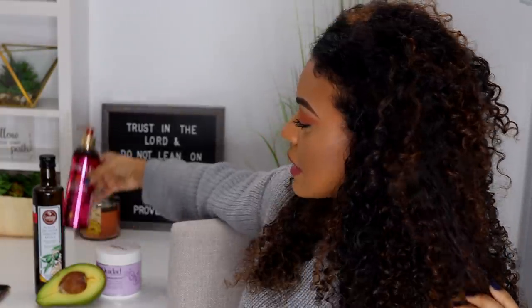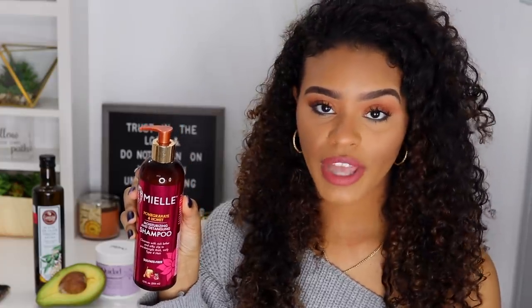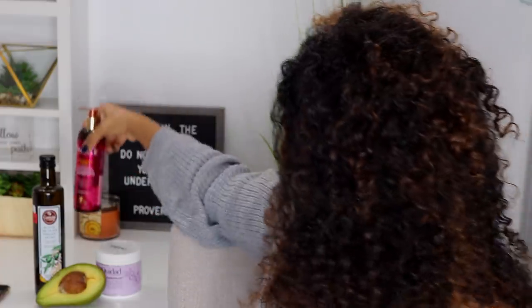Before I jump into applying it, I did want to let you guys know that I usually do this on dirty hair, but my hair was one week dirty — so that means it was super dirty. My scalp was super itchy, so I did go ahead and shampoo my hair with the Mielle Organics Moisturizing Detangling Shampoo and just cleansed my scalp a little bit because it was really not feeling good. This is the other half of my avocado which I'm gonna eat later.